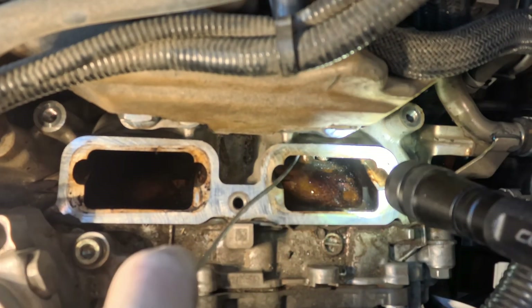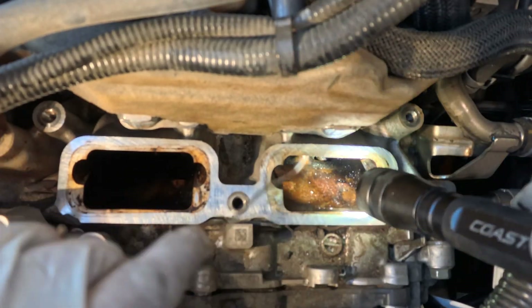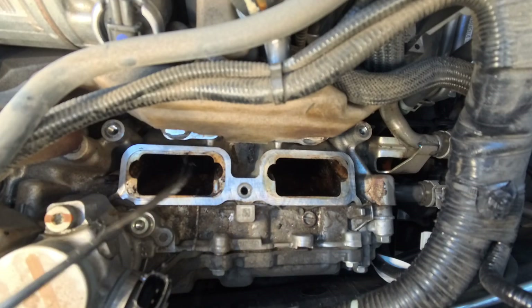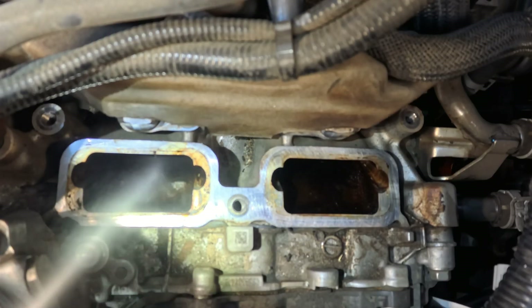Do the same procedure on the other side: close all four valves, scrape off the big pieces, spray brake cleaner, wait five to ten minutes, scrape again, remove all fluid out, blow out any residue, and make sure nothing can get inside the cylinders to prevent any damage.